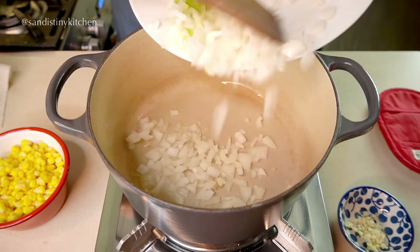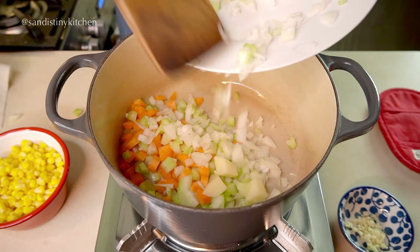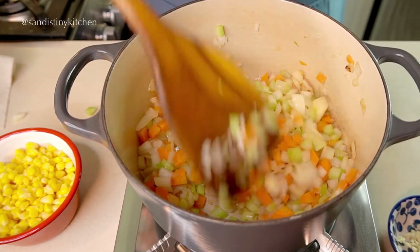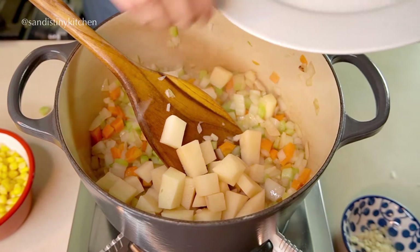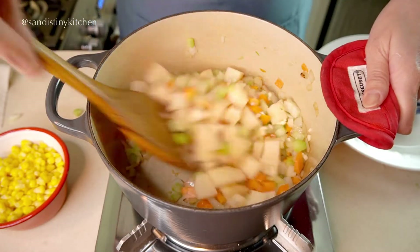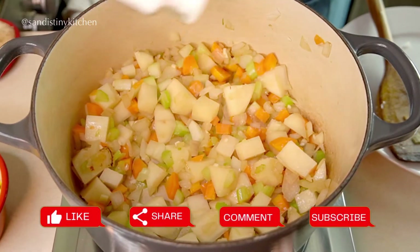Cook the onions, celery, and carrots for a few minutes. We want the vegetables to soften up but not brown. Now add the potatoes and garlic, and cook for about two minutes or until the garlic is fragrant. This entire process of cooking the vegetables will take about five minutes. Lightly season with salt and pepper.